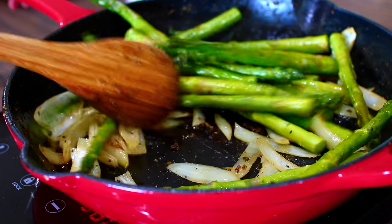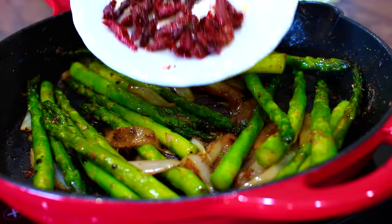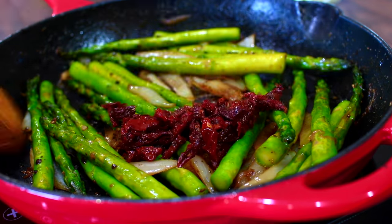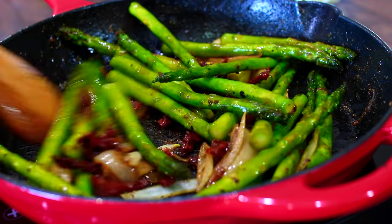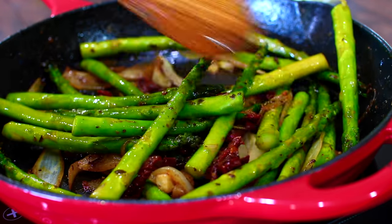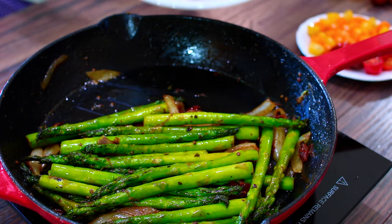Toss everything together and let the asparagus infuse the salt and cook down a little bit. Toss in some more sun-dried tomatoes — this is going to cook with the asparagus and give it so much more flavor. Try not to overcook the asparagus because you want it to stay crunchy.